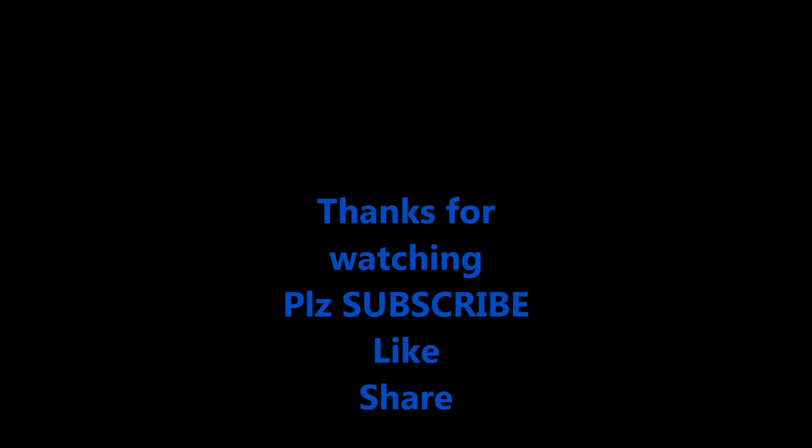Thanks for watching this video. Please subscribe to our channel to get more informative updates. Please like and share. Take care.